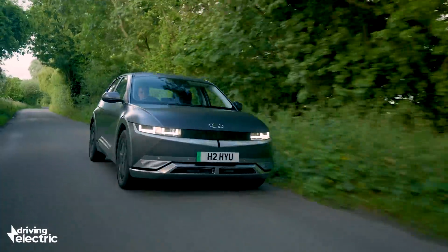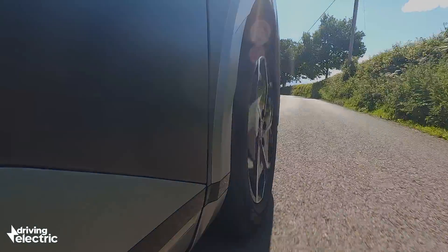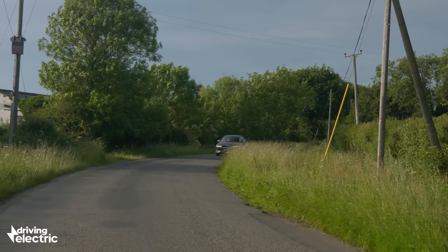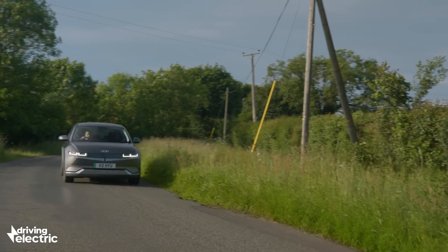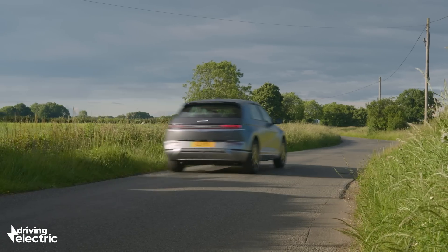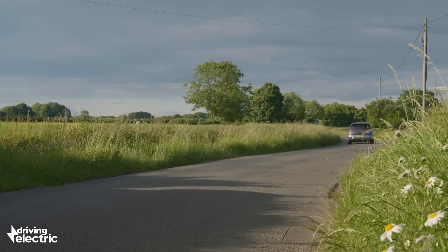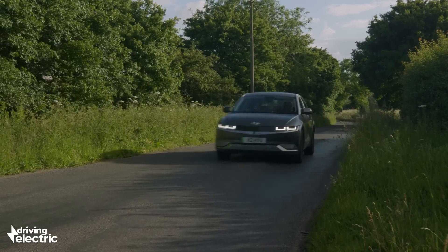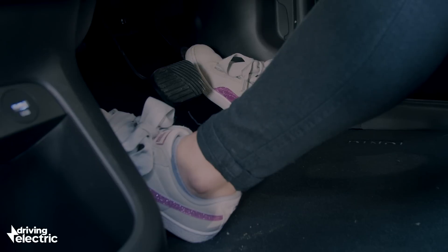With no engine involved, electric cars are much quieter both inside and out, but many now make an artificial noise through the sound system to give some handy feedback for the driver. It's also now law that EVs need to make some sort of noise from the outside to help keep pedestrians safe.